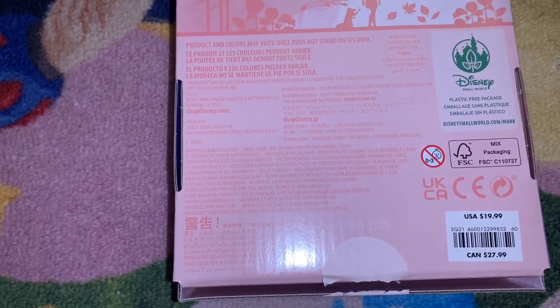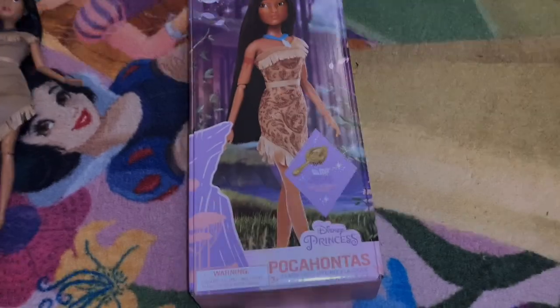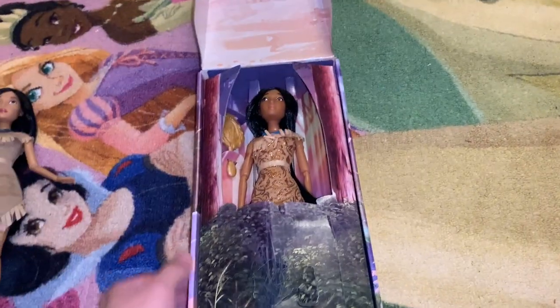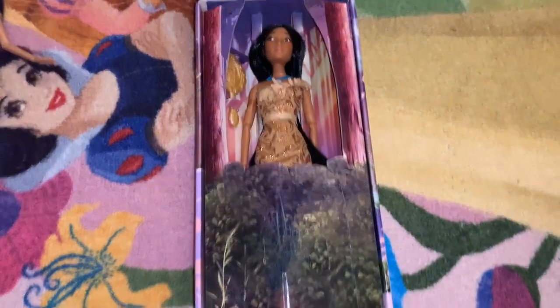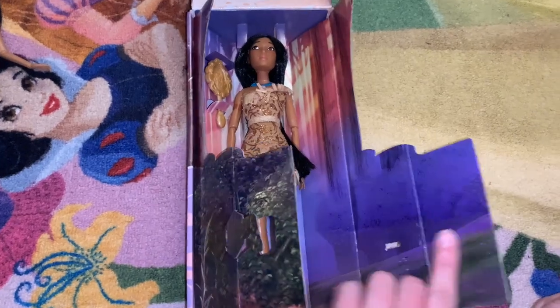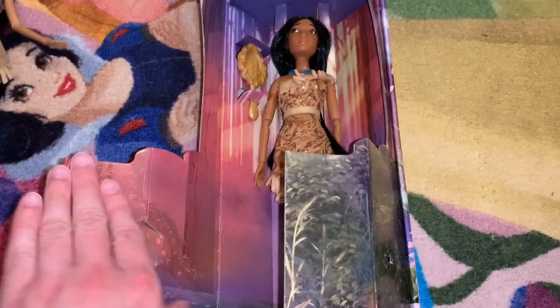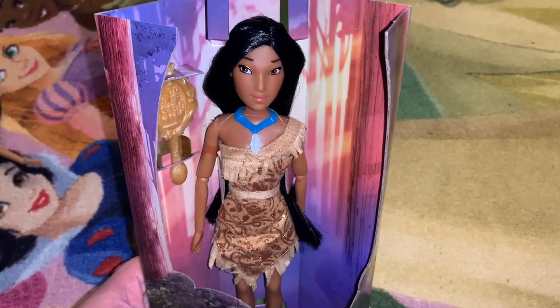She was $19.99 and not recommended for children under three. The box opens to reveal Pocahontas inside a woodland scene — there are shrubs at the bottom and the interior looks like she's standing in the woods. There's no plastic whatsoever; it's all cardboard. She's really easy to get out, and the background is pretty enough that you could put her back in for photos or posing.